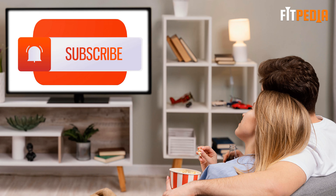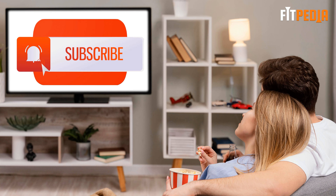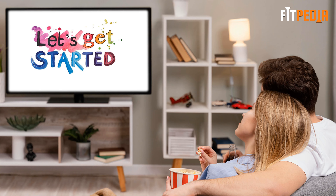Before we start the video, make sure you have subscribed to our channel and hit the bell icon below. So let's get started.